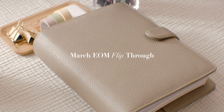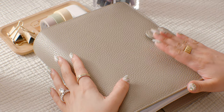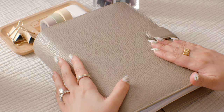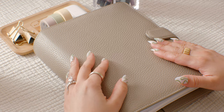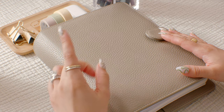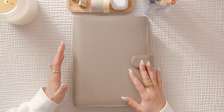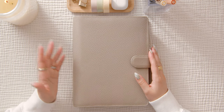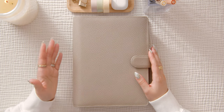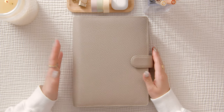Hello, welcome to the channel, it's your girl Christina. I'm sharing an end-of-month recap slash flip-through of my A5 six-ring planner. I've made a couple of changes and added some things since I shared the setup for this planner — it's been about a month and a half since I made the change from a daily planner to a ring planner. Hopefully if you're watching this, you can find some inspiration in the changes I've made.